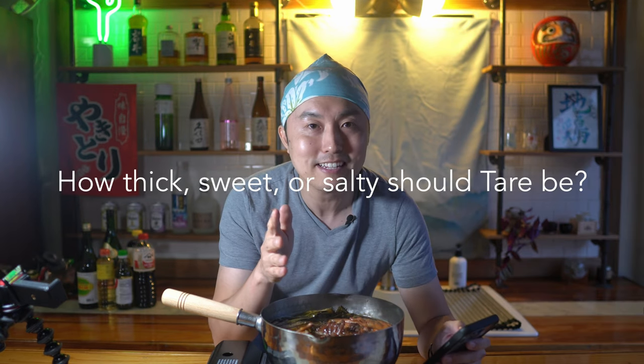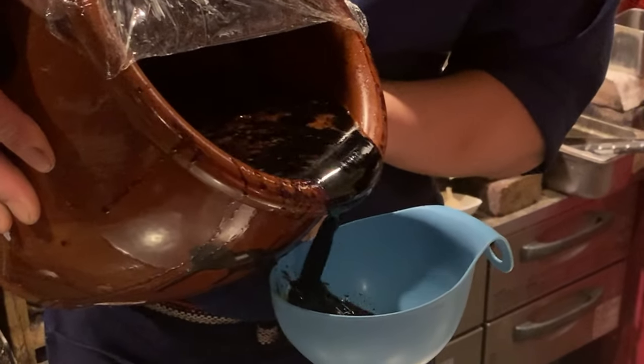Another question I often get is about how thick, sweet, or salty the tare should be. If you follow this recipe, this is my standard tare. But depending on the shop, some have thicker or looser tare, some are a bit sweeter, some a bit saltier — I leave that as a preference for you. Try this tare as the basis and go from there, matching it to your preference. This is just a starting point, and the same goes for all my yakitori tutorials — use them to build upon your own style.